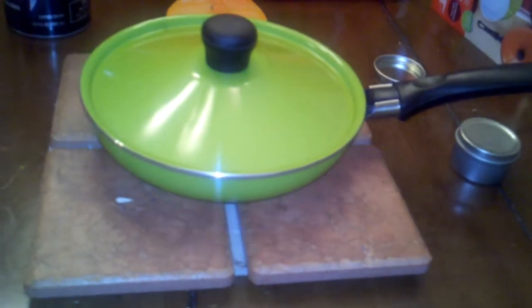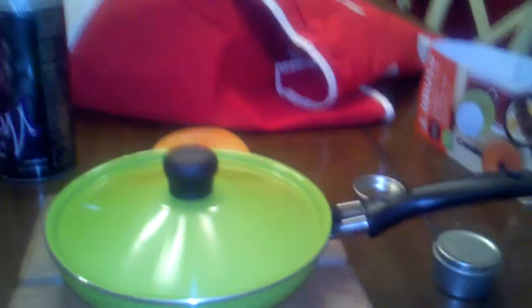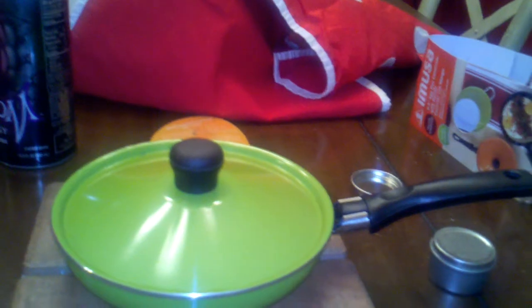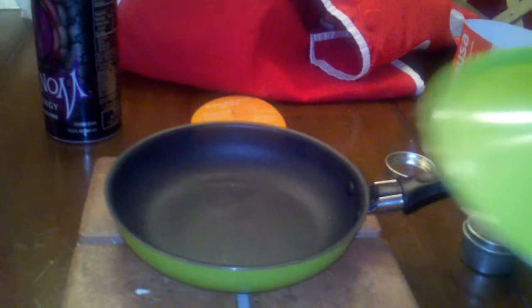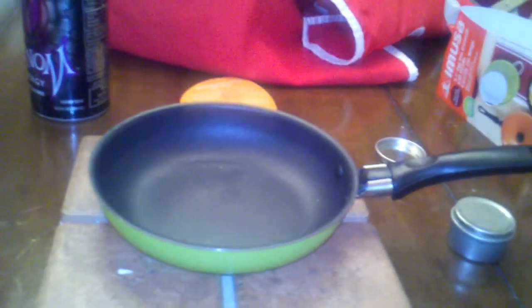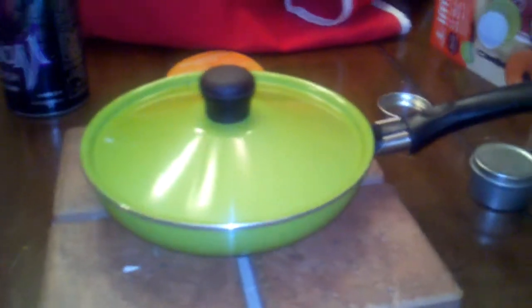I don't have to worry about trying to fashion one. The whole thing combined weighs in at 214 grams. The lid is 76.5 of those grams, so that leaves the frying pan at 137.5 grams.